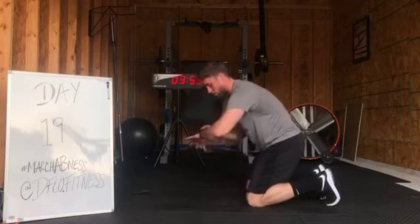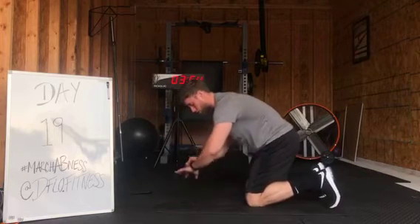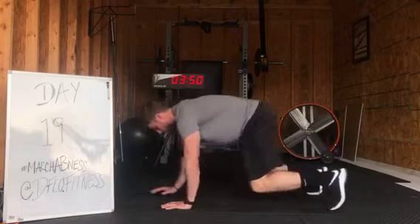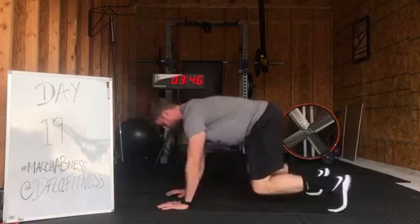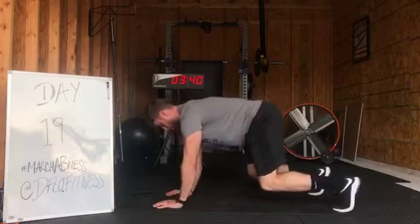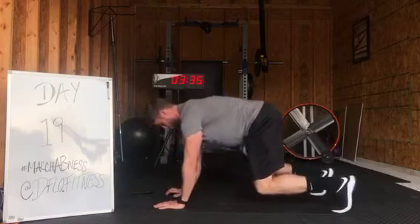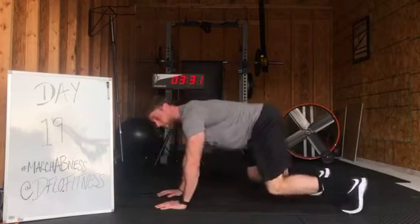Four minutes. Bear step — start them off. Step and alternate. Keep that core tight the entire time. Always back to that 90 degree angle. Use your abs. Keep that flat back the entire time.